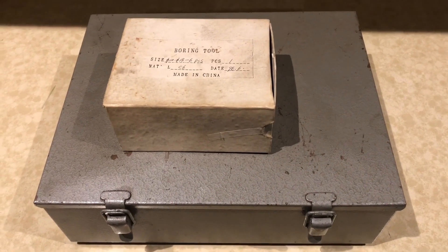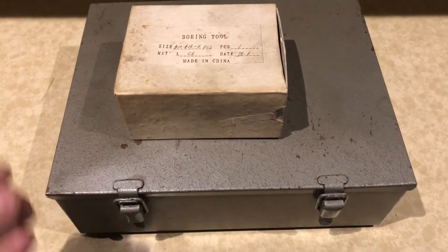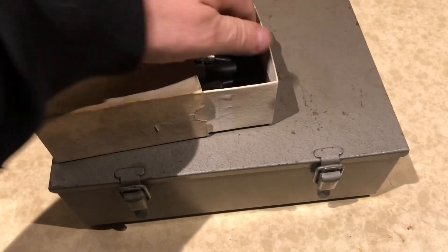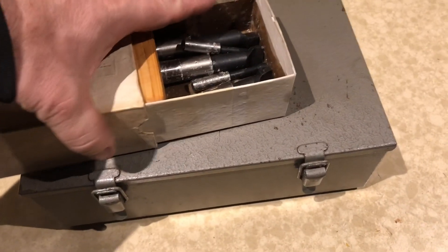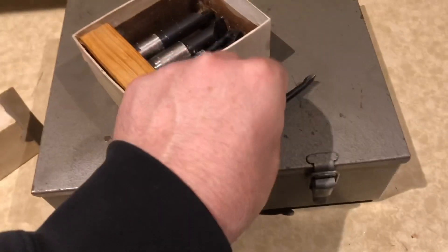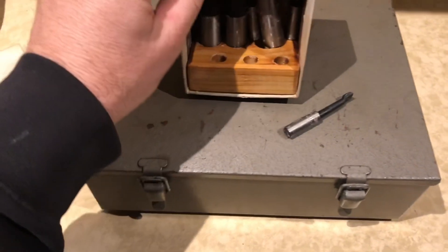G'day YouTube, Jamie from Oz here. So it's tool time and there's bits here that I'd like to show you, because I'm really very fortunate to have acquired these recently.